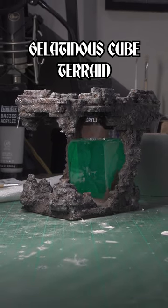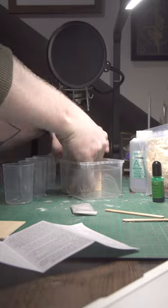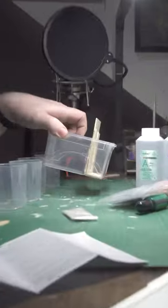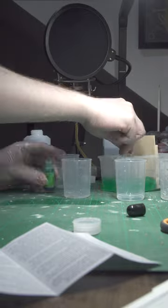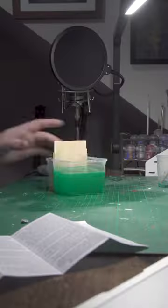Here's how I made this gelatinous cube terrain piece. I started off by boxing off the cube shape with some small MDF pieces in a container ready for the pour. This is actually my first time using resin but it was pretty straightforward, and my MDF didn't exactly hold up and ended up letting some resin leak out, but it's just a small amount and so I set it aside to harden overnight.